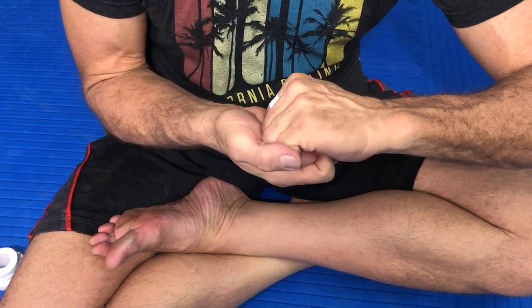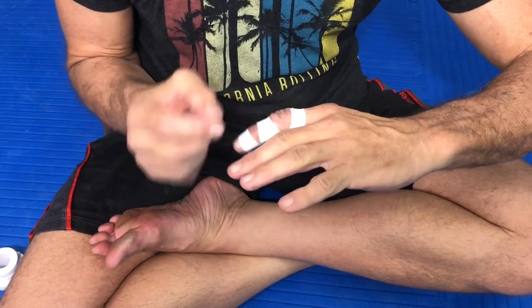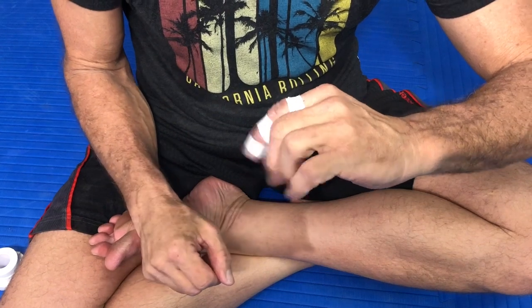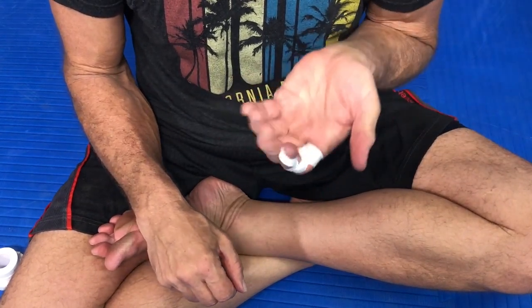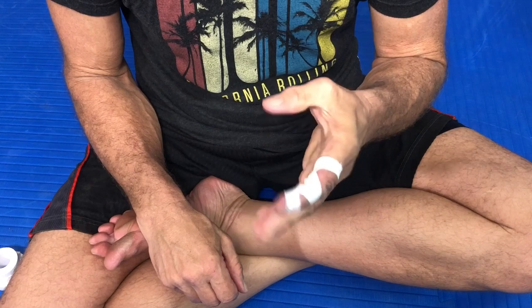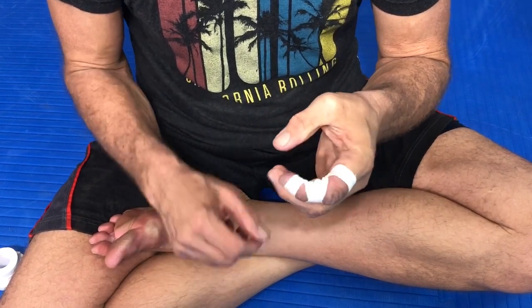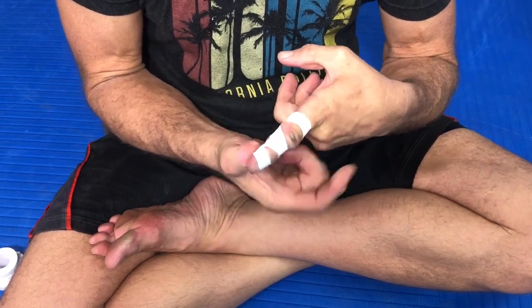From the snapping and pulling — that rapid snap expanding those fingers — is where we get a lot of those injuries. That is my method of taping, my reasoning for it, the logic behind it, and the testing. You can see I still have a good grip and great mobility on my fingers, but it's being protected from hyperextending, where most of those injuries come from.